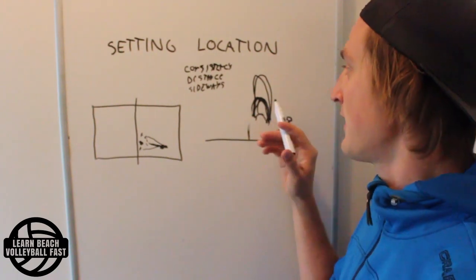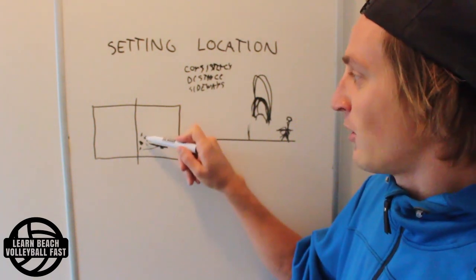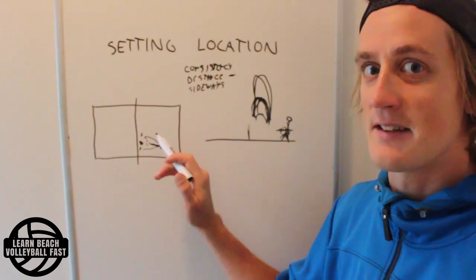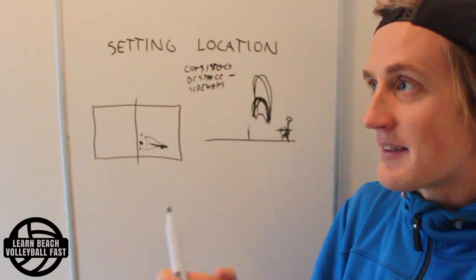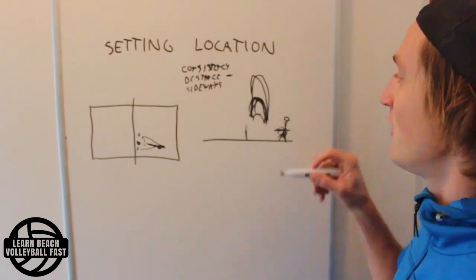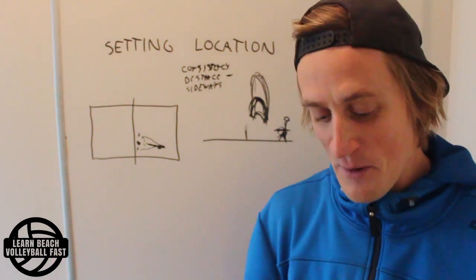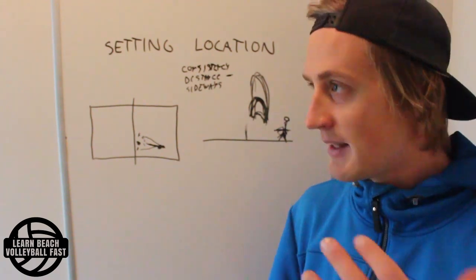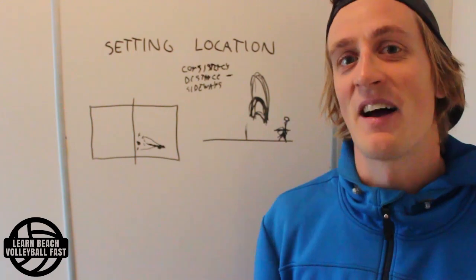The most important thing is that the setting height is roughly the same all the time. After that, it's easier to fix sideways balls than distance-from-the-net balls, so the second most important is having the right distance from the net. The least important is the sideways placement because that's the easiest thing to adapt to in your approach. As long as my setter is consistent with their height, I can usually adapt to different set types by starting my approach earlier or later.